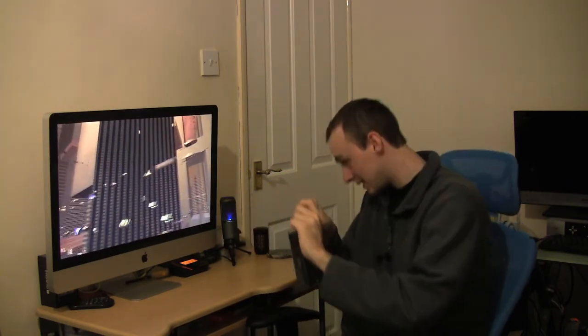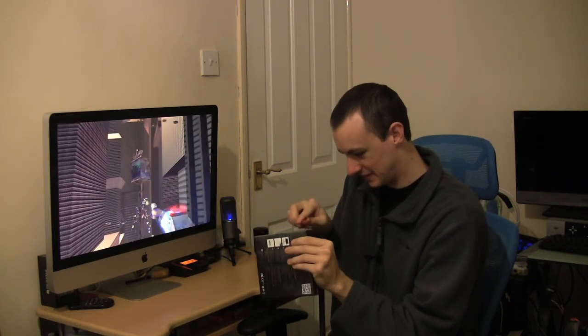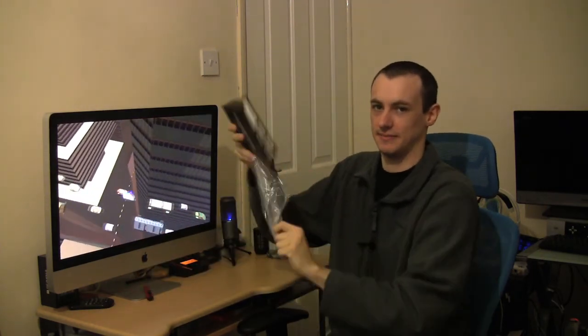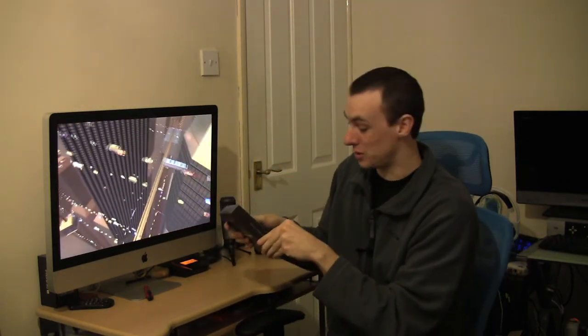I had this come today and as you can see it's still got the cellophane on top. Getting the cellophane off — there we go. I love the box. Nice and small, actually smaller than what I thought it was going to be.